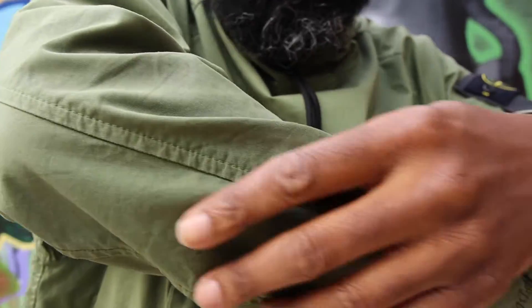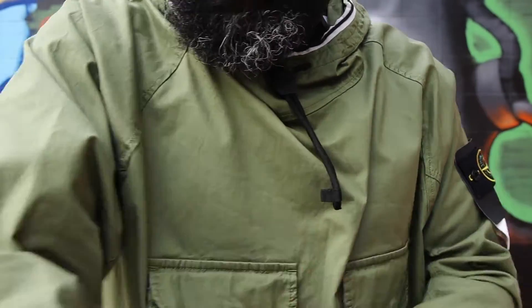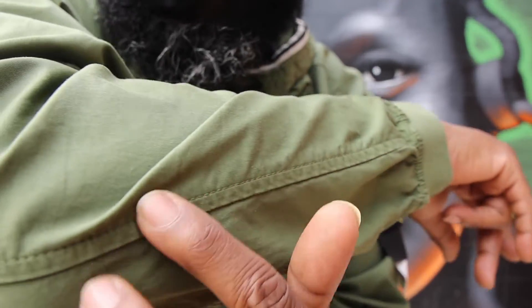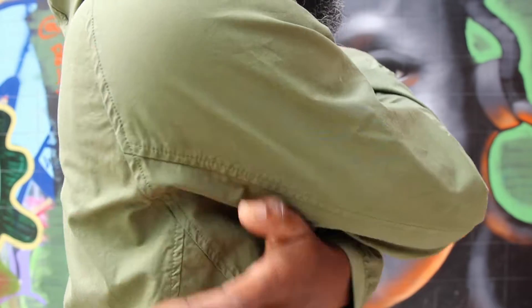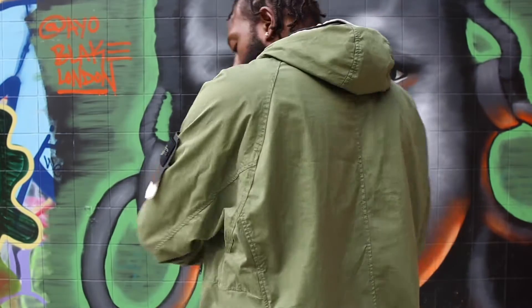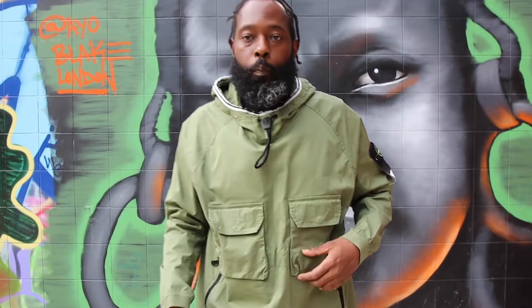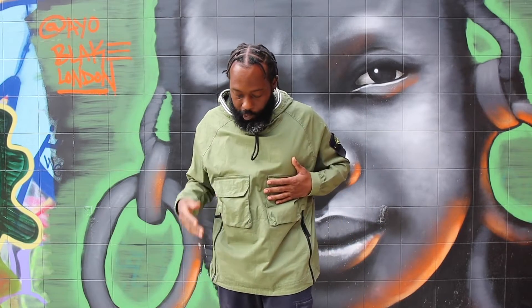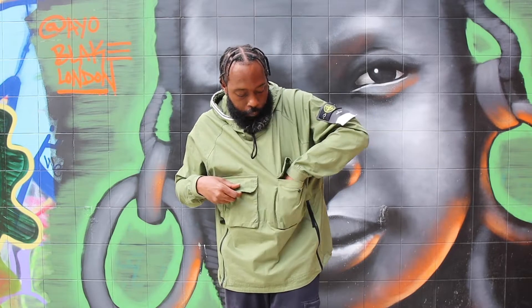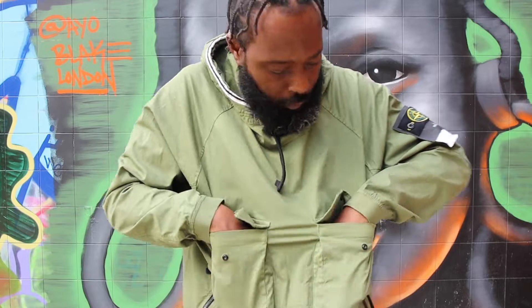Of course that leads up onto this nice sleeve and you've got that nice little taper right up there as you can see, and that follows all the way round. Equilibrium's a beautiful thing so you've got the same thing on the other side. If I step back, of course you can't help but notice these two pockets — left hand side, right hand side. If I lift it up and put my hands in...